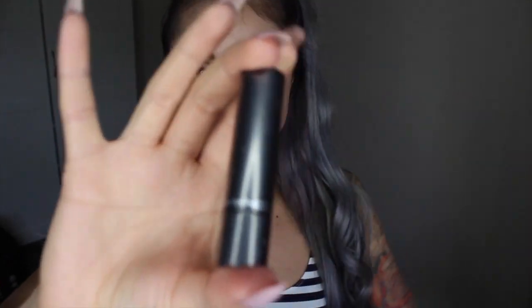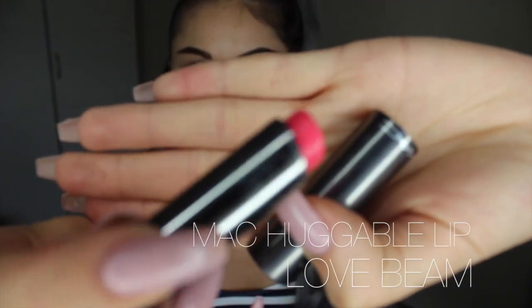I'm going to wrap up this beautiful look and pop on MAC's Huggable Lip Color. I'm going to put this in Love Beam. The reason I chose this color — I know it looks super bright, but when it goes on it's almost like a tint. It's like a jelly, lip balm-y lip color. I'm just literally going to tap it right in the centers of my lips. It's a really natural wash of color.